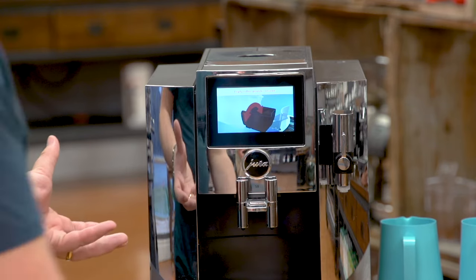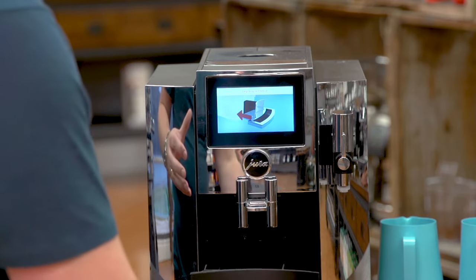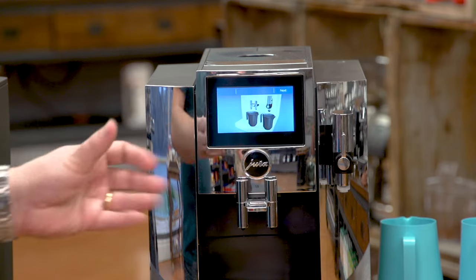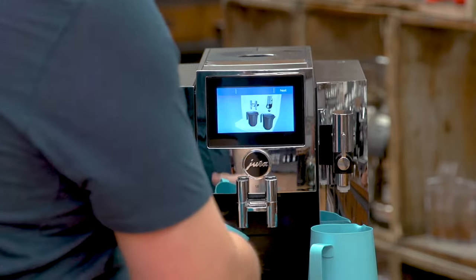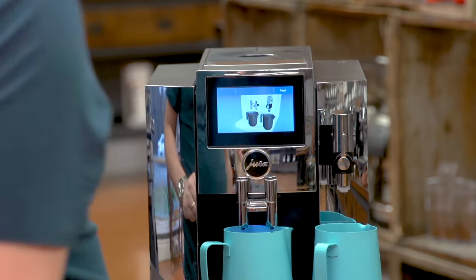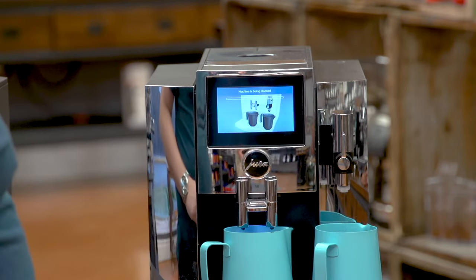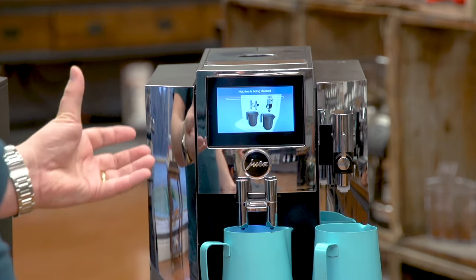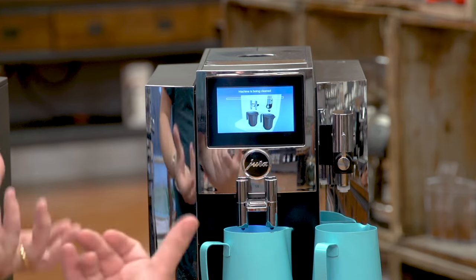I click the start button. It tells me to empty the grounds container, which I've already done. It's empty, and my drip tray is also empty, so I pull that out and put it back in. It tells me to put pitchers on both sides — I have two containers ready underneath here to capture the water that comes out. I press next and the machine will begin its cycle in a few moments, then it's going to ask me for the cleaning tablet.